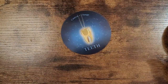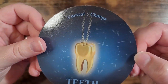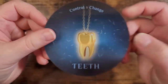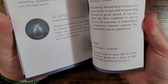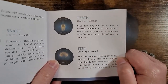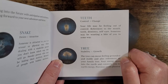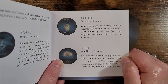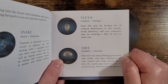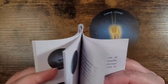We'll do Teeth — that sounds interesting. So we've got 'control or change.' They're in alphabetical order here. 'Your life may be feeling out of control. References to the mouth, teeth, dentistry, self-care. Someone may be wanting a bite of you in some way.' Very straightforward. It makes a lot of sense.